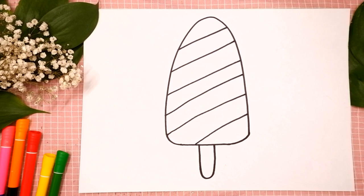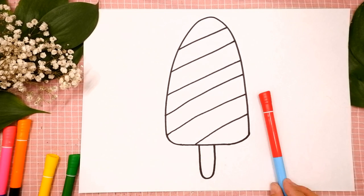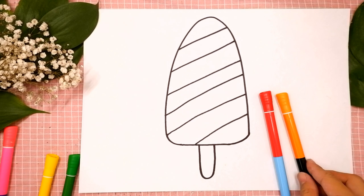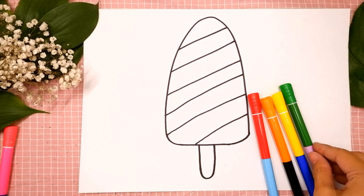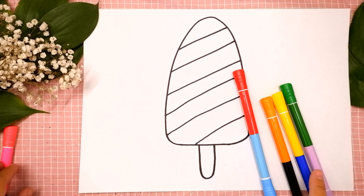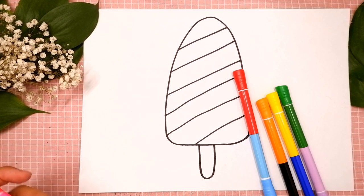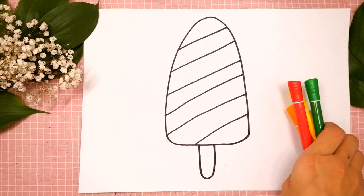Now let's color it together. You can choose any color you like. I will color the popsicle in the colors of rainbow: red, orange, yellow, green, light blue, blue and purple. Okay, let's start coloring.